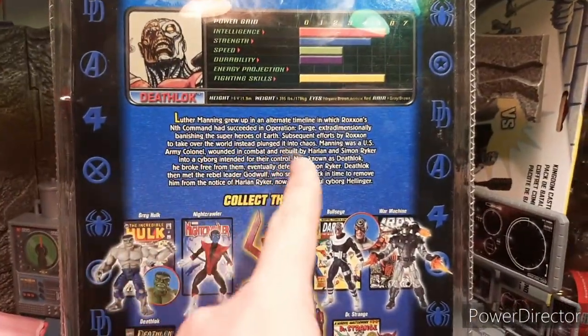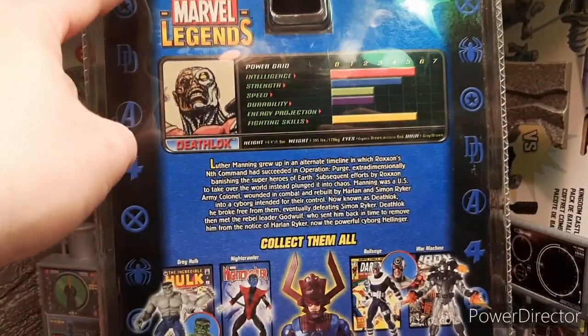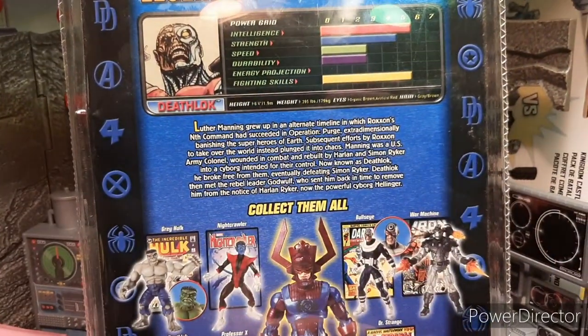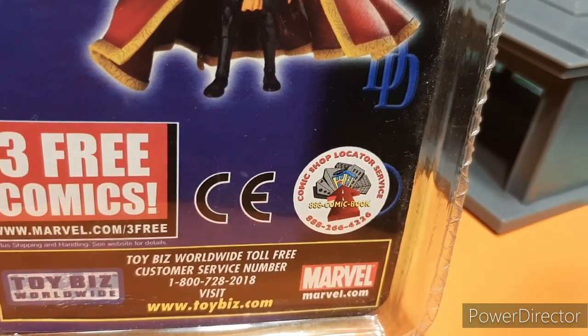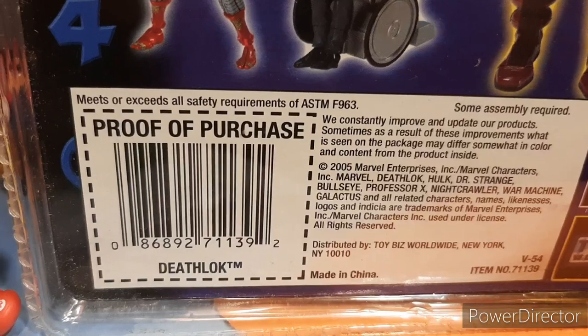Here's a bio on Deathlock, which is pretty cool, and there's a little power grid. I really like these different logos — you've got Captain America, Daredevil, the Avengers, Fantastic Four, X-Men, and Spider-Man. I really like the packaging. Moving down, you have the Locate a Comic Book service. I don't even know if that number still works, but I remember those from back in the day. And there's the little UPC from 2005.